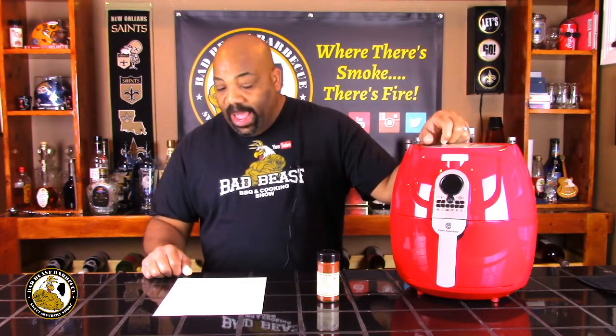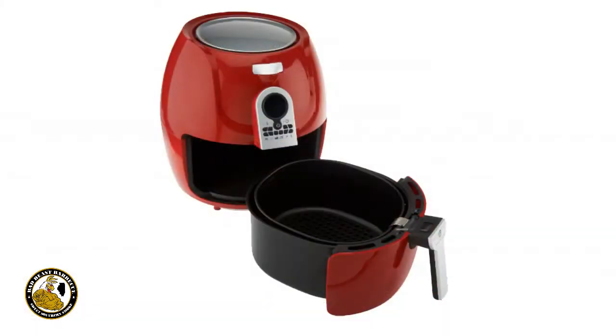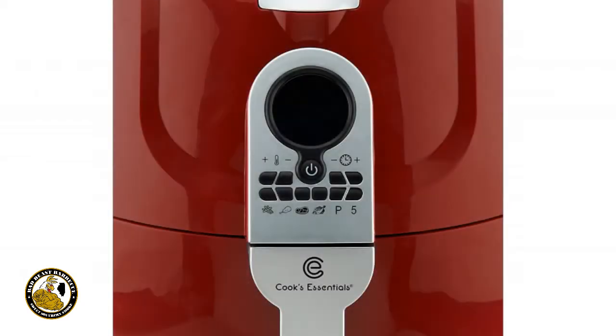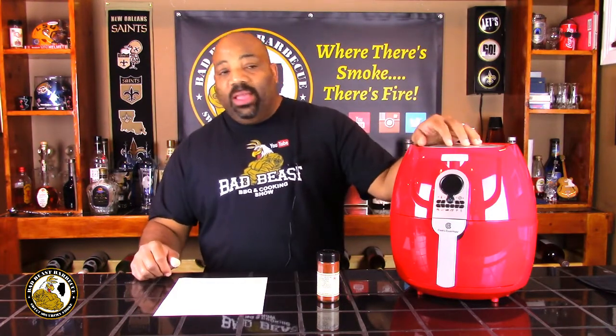The 5.3 quart Cooking Essentials air fryer is pretty cool according to the specs. It's a 5.3 quart air fryer with a non-stick basket, 1700 watts of power, six preset functions — french fries, chicken, steak, fish — a 30-minute max timer, LED display, and it's supposed to be dishwasher safe. On QVC some folks reported excess smoke or the basket not going in properly.